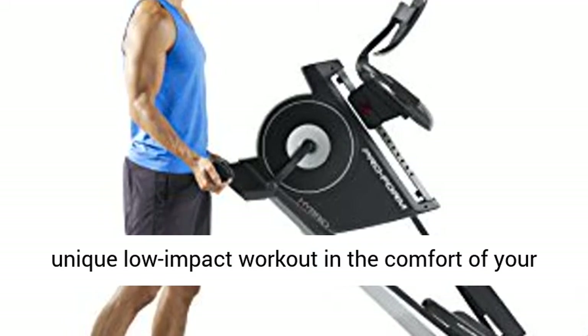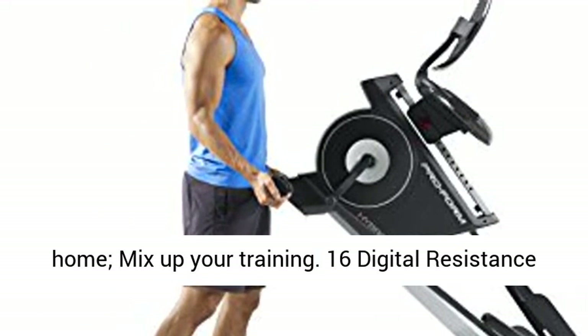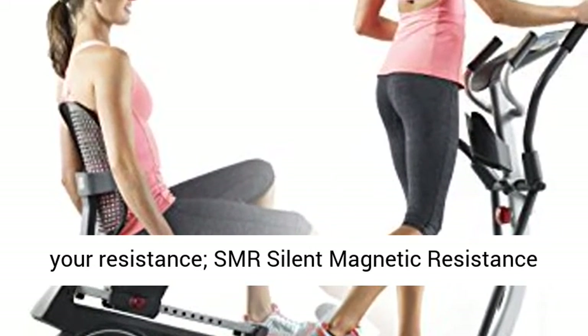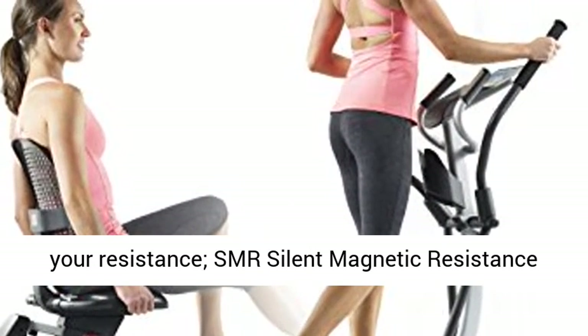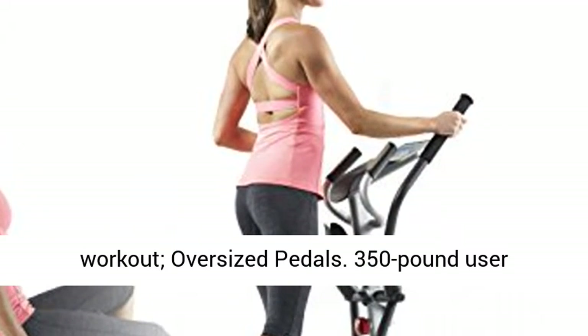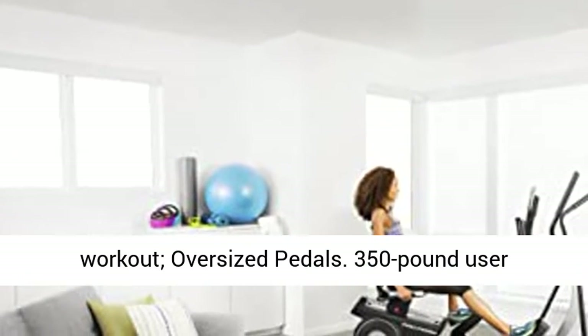Mix up your training with 16 digital resistance levels. With iFIT, your trainer will auto-adjust your resistance. SMR silent magnetic resistance and inertia-enhanced flywheel deliver a smooth workout. Oversized pedals and a 350-pound user capacity make this suitable for a wide range of users.